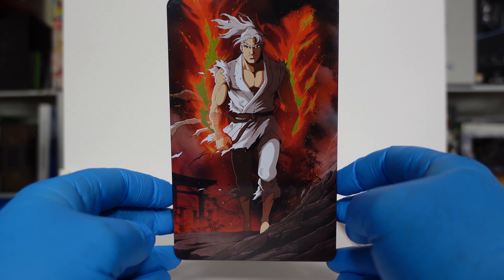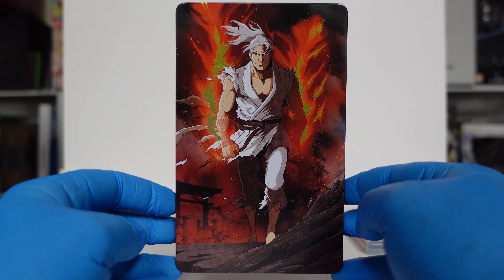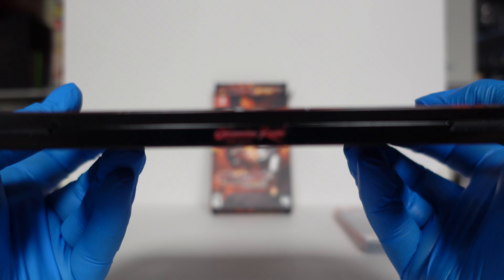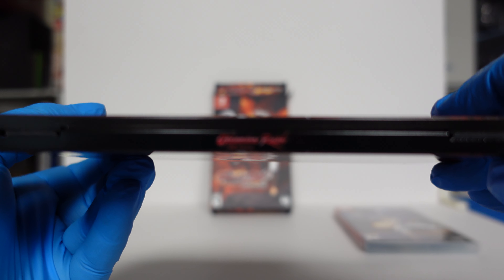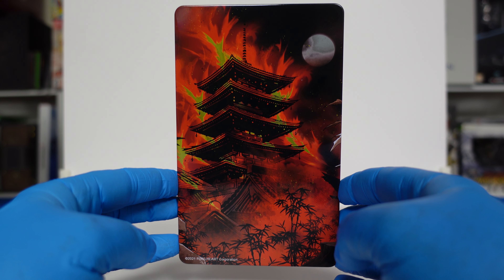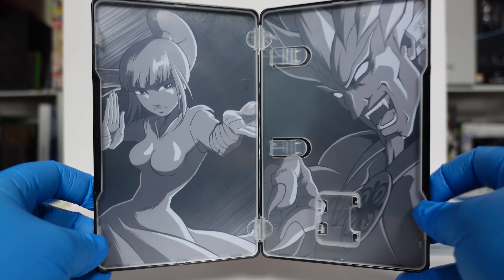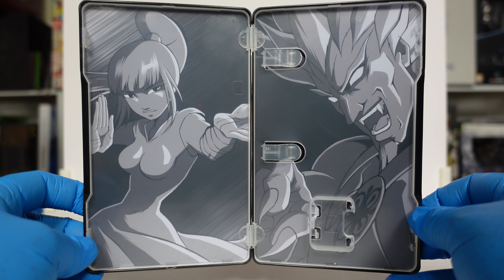We'll go ahead and look at the Steelbook. Pretty nice Steelbook, I like it. Nice and colorful. We've got the front, and there's nothing much on the spine — it says Okinawa Rush in very small letters which the camera's not going to pick up. And then we've got the back, pretty nice looking. Pop it open and check out the interior artwork. I kind of like it. I like the black and white aesthetic. Very nice.